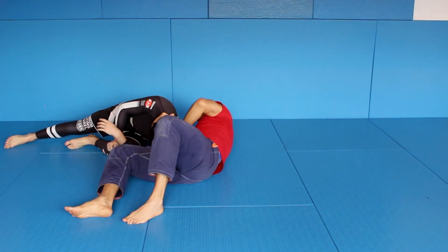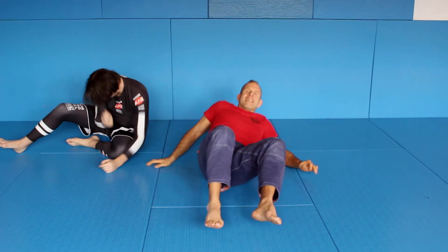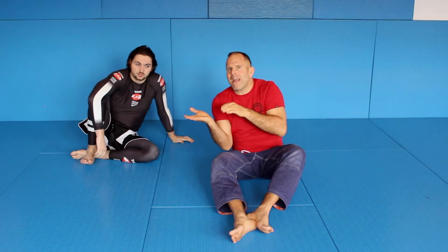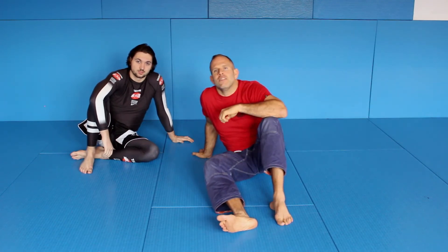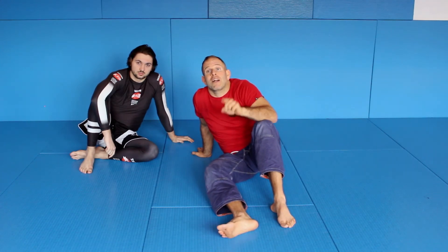If his shoulder comes down, there's no way to finish. So this is a little detail, but for sure you have experienced that problem. And if you focus on putting your own shoulder under the backside of his shoulder, you will see that your dartstroke from this position, when you fall down to get it, will be much, much stronger and much, much better.